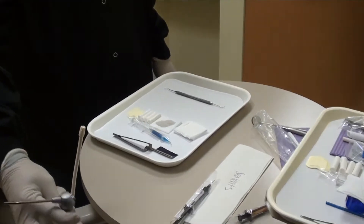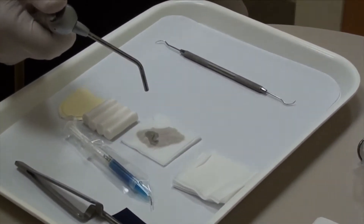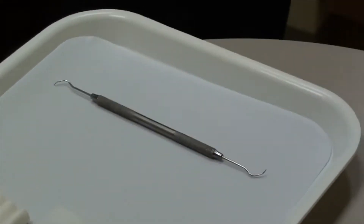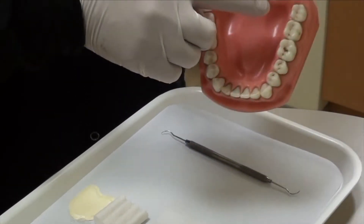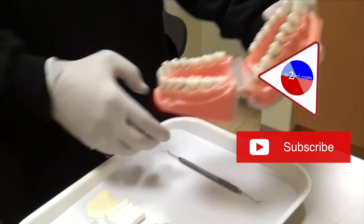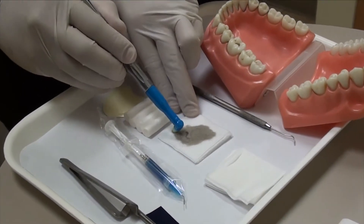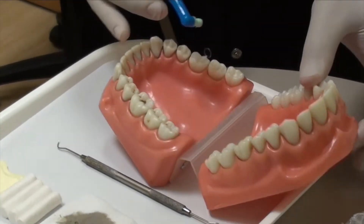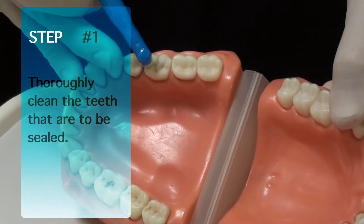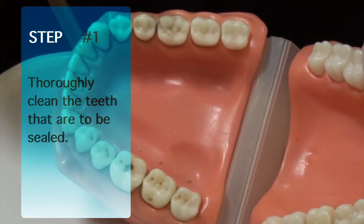So the first thing that you have to do is make sure that the tooth is clean. The way that we do that is we're going to use pumice. Don't use anything else but pumice to make sure that you clean the surfaces of the teeth that you're going to put a sealant on. You're using pumice with a prophy cup. Then we're going to go ahead and put sealants on these two teeth, making sure that you're cleaning the tooth on the surfaces that you're going to put the sealant in.